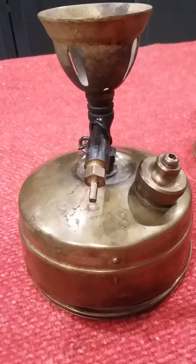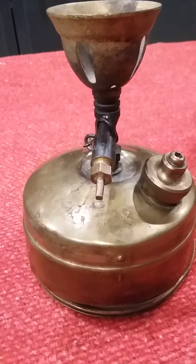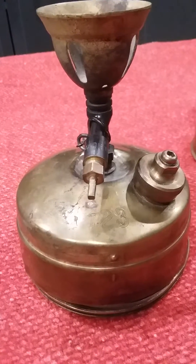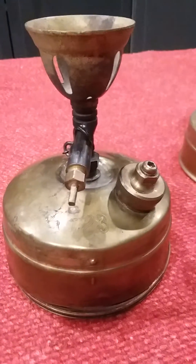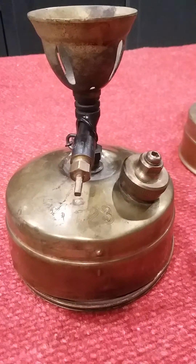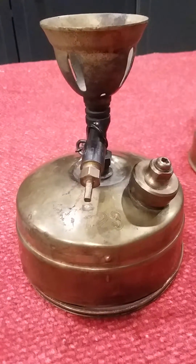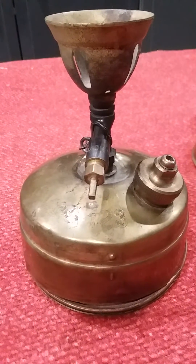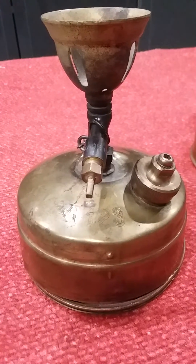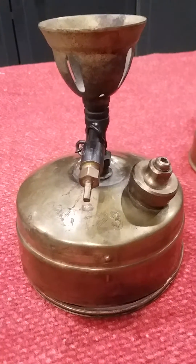I have not heard of a single other Svea tank blowing, or the Optimus version or the Primus version. So I'm a bit at a loss. There's a stove expert — Bernie Dog Cinema on YouTube — who I would definitely consider an expert. He has tried to make these tanks blow up and can come up with no reason why this should have happened. But it did.